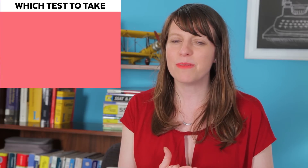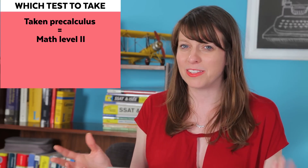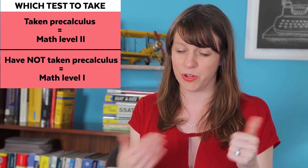So first, just to clear up things, sometimes people don't know which test to take. Basically, if you've taken pre-calculus, most competitive colleges like to see the level 2 test. So if you're prepared for that, that's the one that usually makes the most sense to take. But if you haven't taken through pre-calculus, you can take the math level 1 test, which goes through algebra 2.